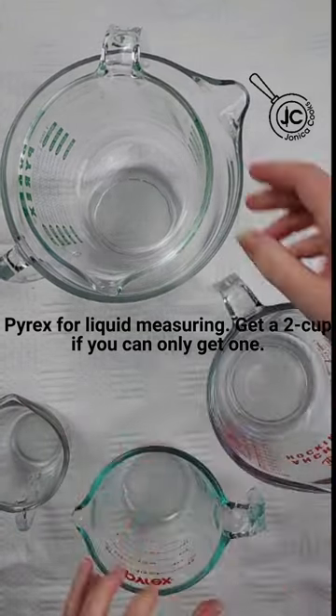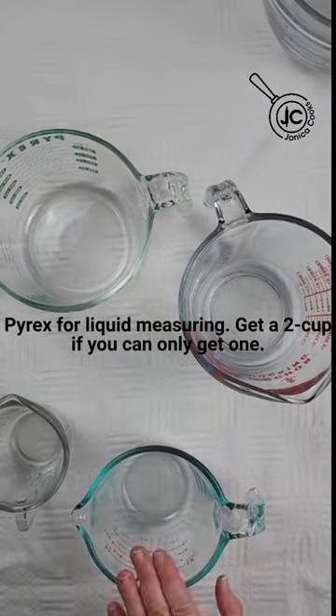For liquids, go for Pyrex. Priority is a 2-cup, then 4-cup, then a 1-cup, then an 8-cup.